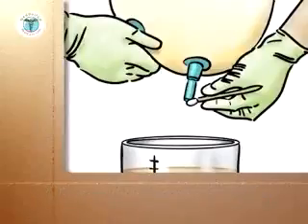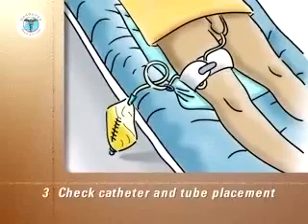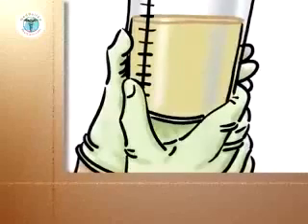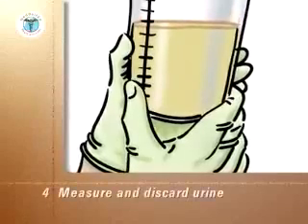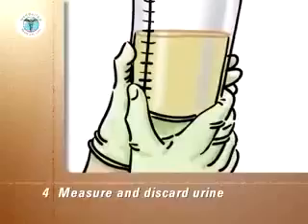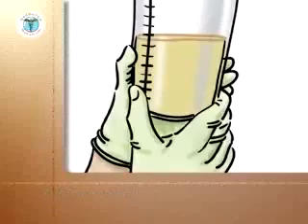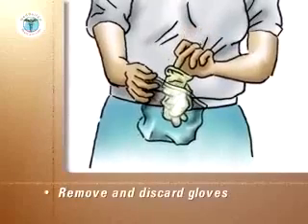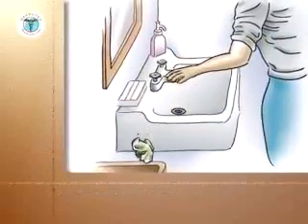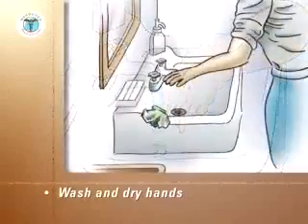Discard the alcohol wipe into the plastic storage bag. Check that the catheter and tubes are in place. Take the equipment tray and the container of urine into the bathroom. If your doctor or nurse has asked you to record the amount of urine, measure and make a note of it now. Discard the urine down the toilet and clean the container with liquid soap and water. Remove the gloves and discard them into the plastic storage bag. Seal the bag and put it into the trash. Wash and dry your hands. Discard the paper towel into the trash.